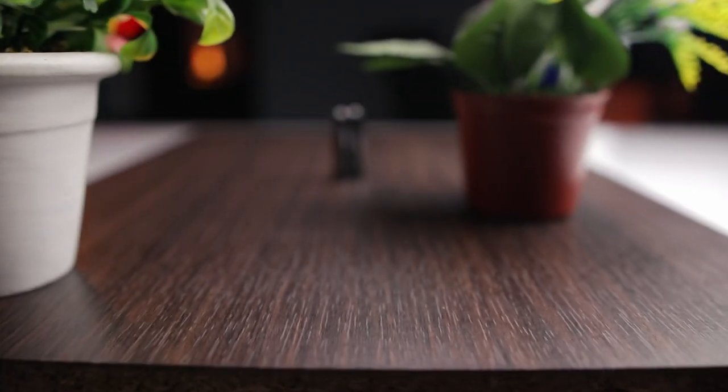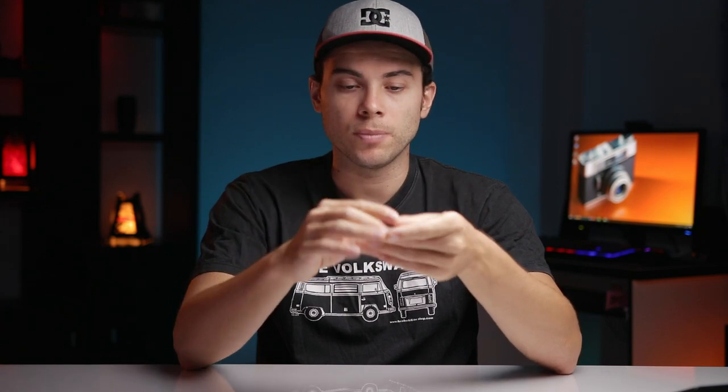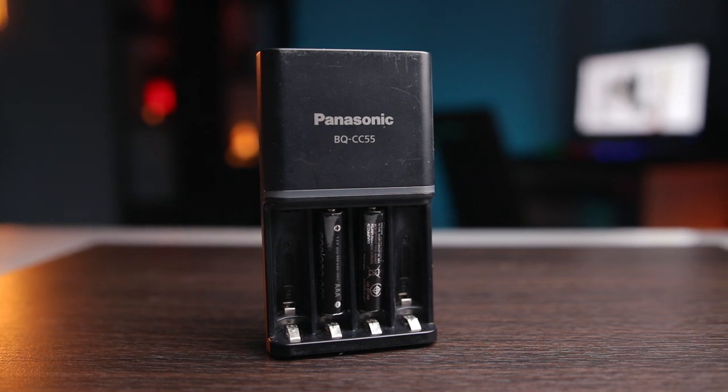The second reason why I am using these batteries is because they are rechargeable up to about 2500 times, which in theory should give me enough power for the next 2 or 3 years with my Zoom H1N audio recorder.